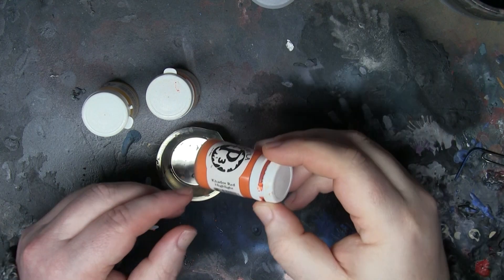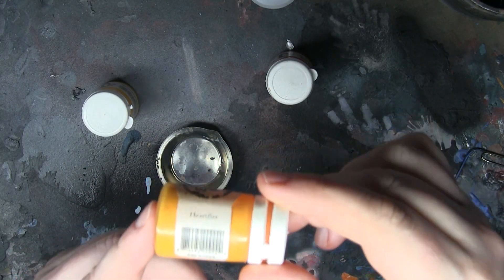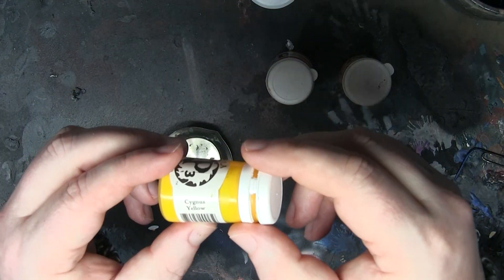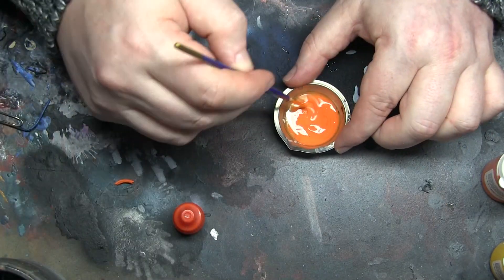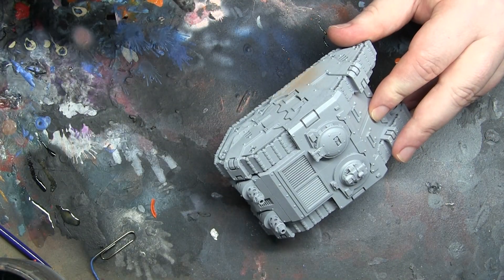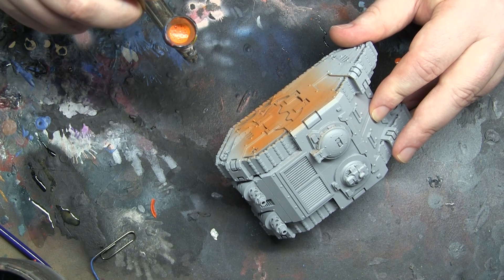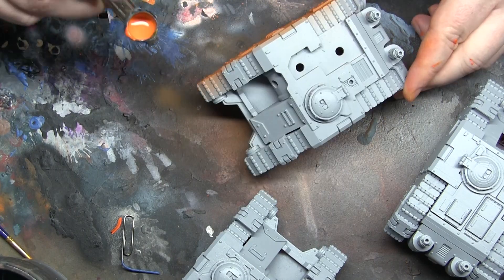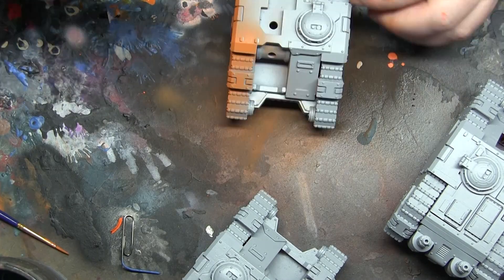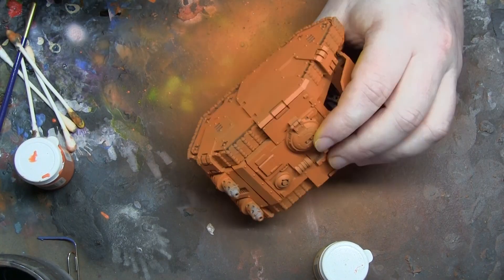This is where the fun begins. I'm using three paints from P3: Kador Red Highlight, Heartfire, and Cygnus Yellow. These are the three colours for all the main bodies of the tanks. The first thing I do is thin them down really well and blast all the tanks with the airbrush. The key is to make sure you get all the faces including all the hidden nooks and crannies with the base coat, because that gives us a free shadow colour or low light when we're painting.